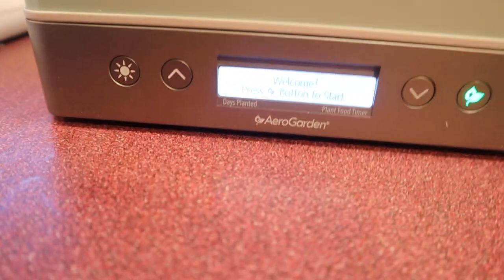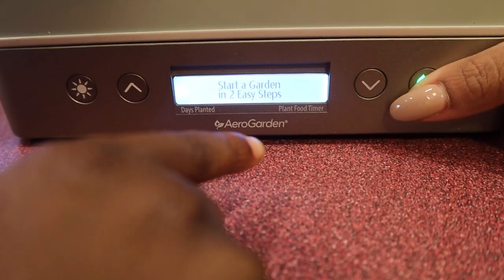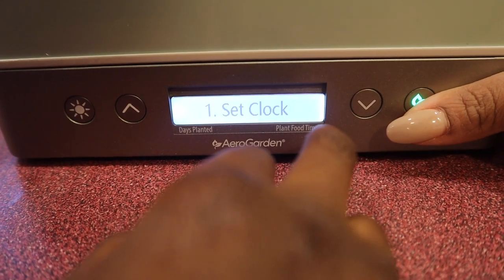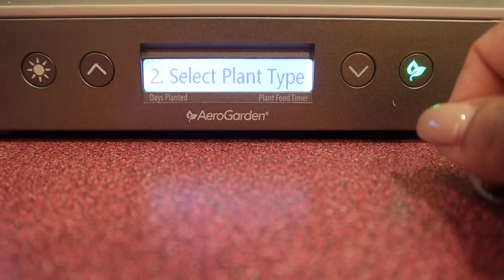Welcome to the in-house garden. Start garden in easy steps. Take me to set the clock. Press. Select plant type.